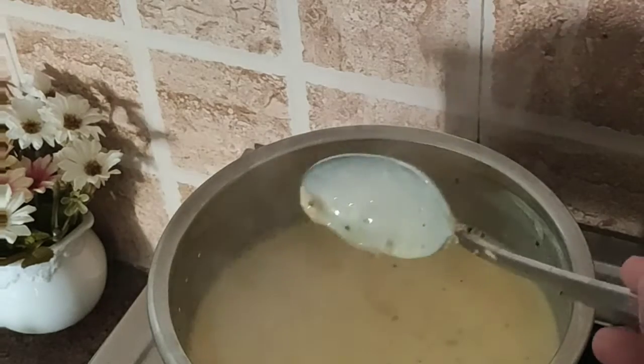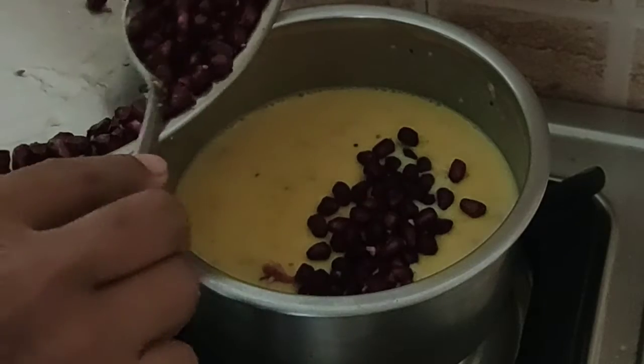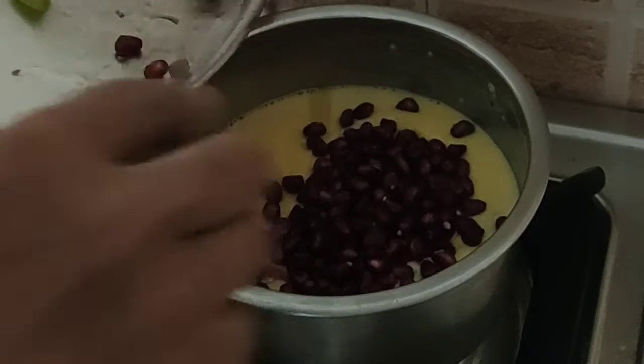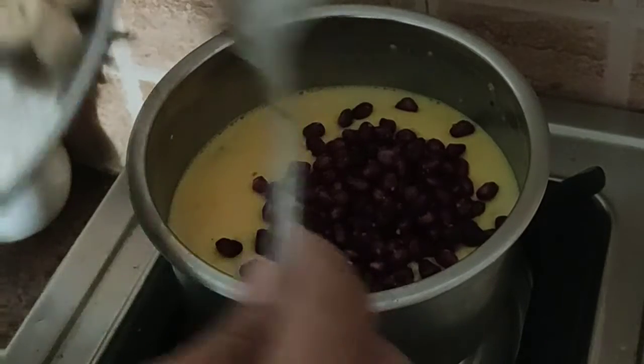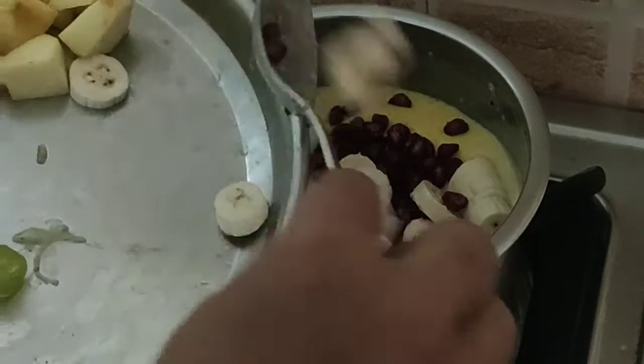Meanwhile, cut your favorite fruits and keep them ready. Once the milk cools down, add the fruits to it. I have used pomelo, banana, apple, and grapes.